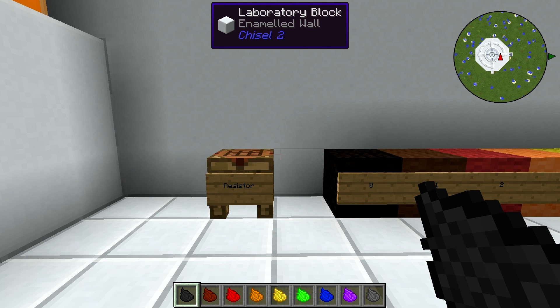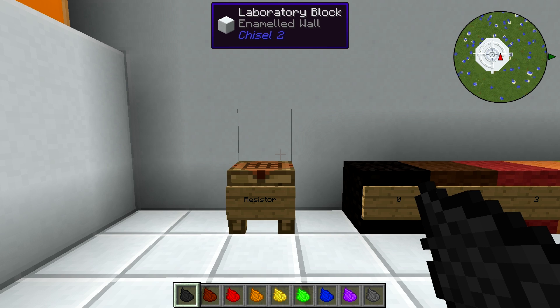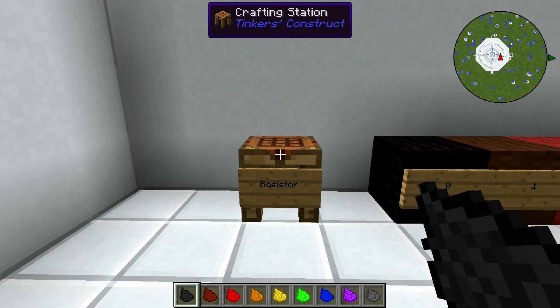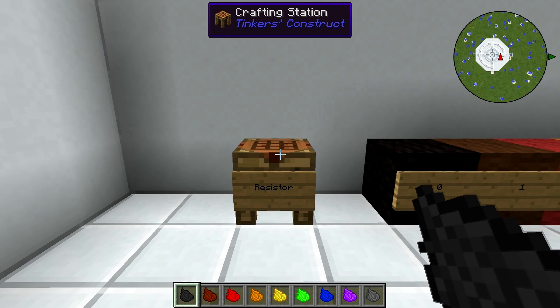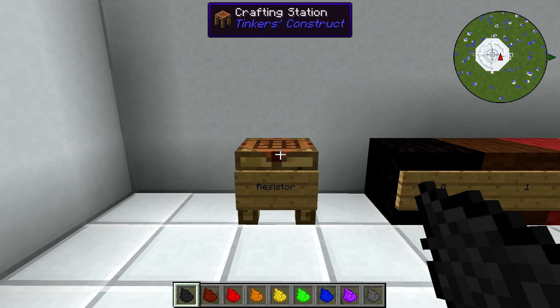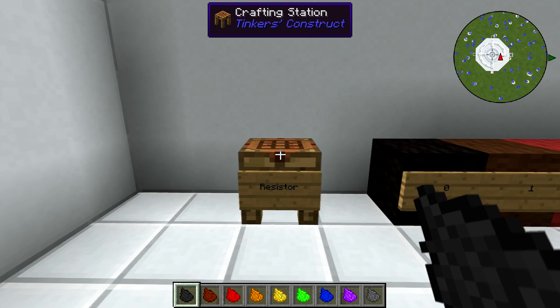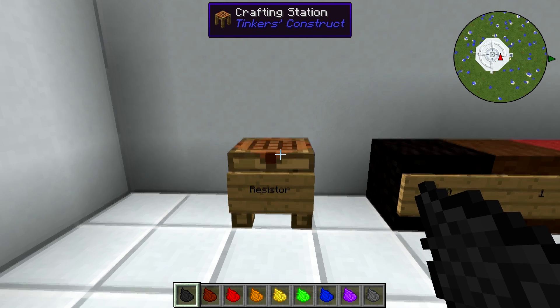Hello YouTube, SentinelH here. Welcome back to the second episode of our ElectroCraft tutorial series. This episode is going to be all about the resistor, because it's perhaps the most important part of an ElectroCraft electrical grid. The resistor is what will allow you to tell the system how much power to send to the various machines and parts of your power network.